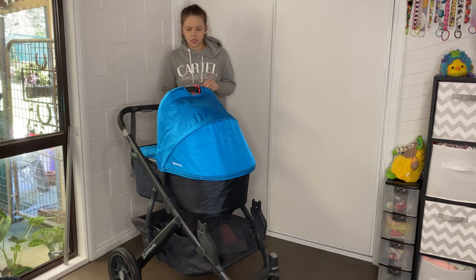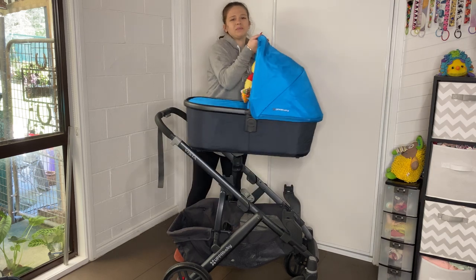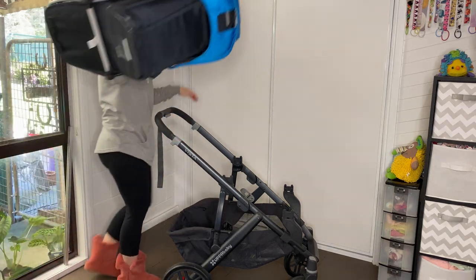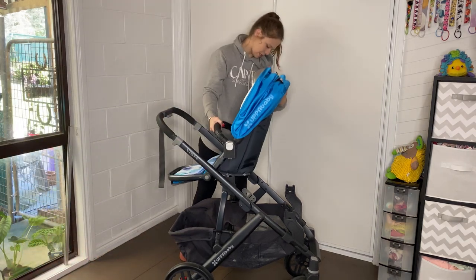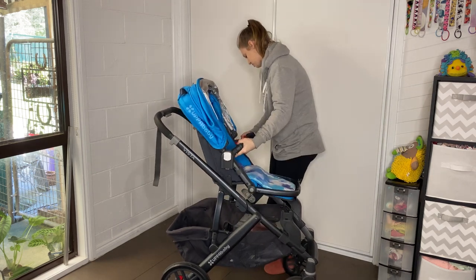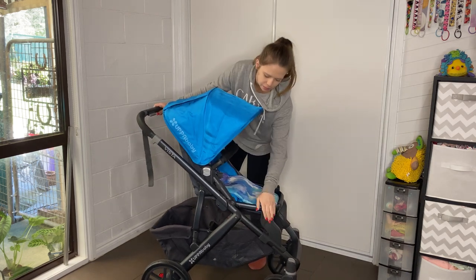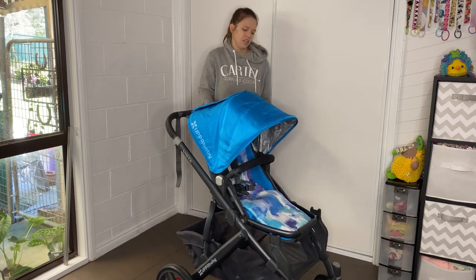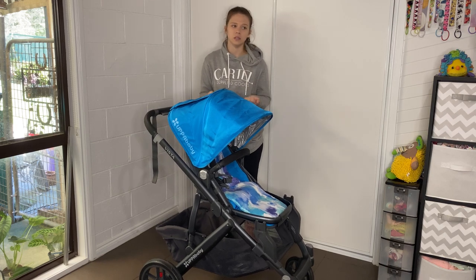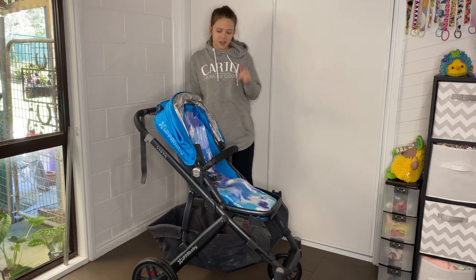So that's what they designed it for: you use your bassinet, then take it off when your baby is bigger, and use the seat. The seat can face you or face forward, and that fills the frame out just fine. Again, you can take the adapters off or leave them on. If I just had one baby I'd leave them off, but if I had two kids and sometimes used it as single and double, I'd probably leave them on for convenience.